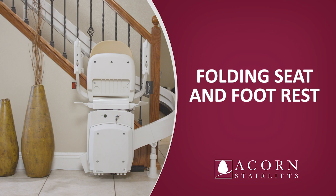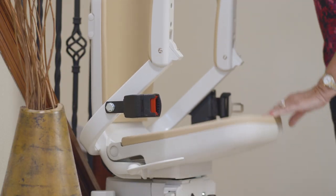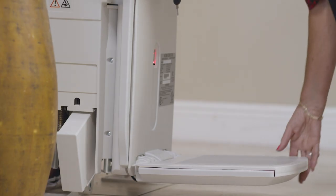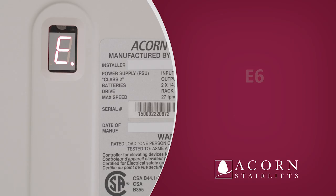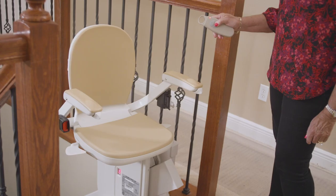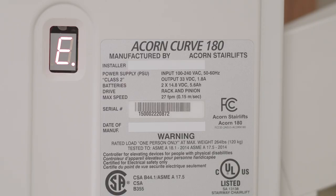Folding seat and footrest. The seat, arms, and footrest can be folded up when not in use to allow greater access on the stairway, efficiently using the space in your hallway. While folded, the stairlift can still be operated using a remote control handset. Unlike the paddle switch, the remote handset will operate the stairlift while in the folded position. However, it will not work if the seat has been turned away from the normal riding position. This will be indicated by an E6 on the display panel.